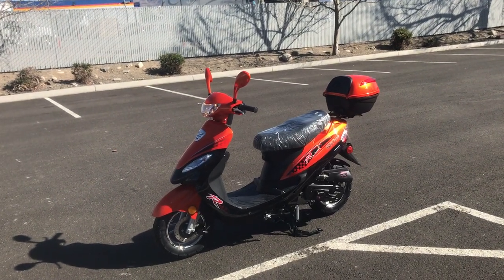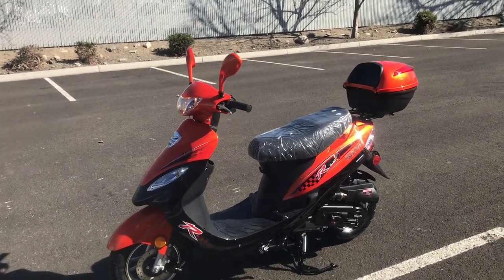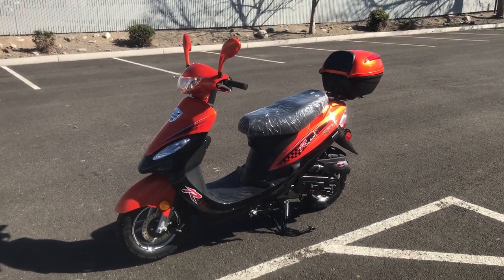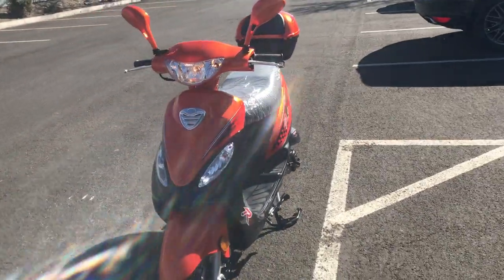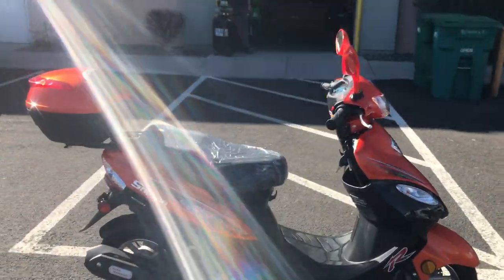Hey guys, welcome back to the channel, welcome back subscribers and customers. Today I'm going to show off the brand new Solana 49cc moped gas scooter. It's manufactured by John Way. It's approximately the same size as the popular Tau Motor City Rider ATM 50 A1, and I'll show you the differences here.